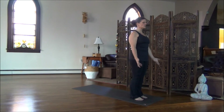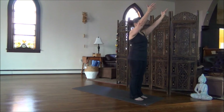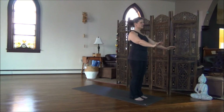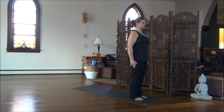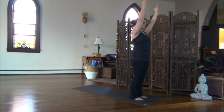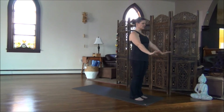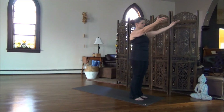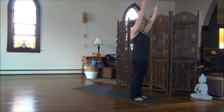Begin to move your arms with the inhale. Sweep the arms up, and as you exhale, the arms float down. Connect to your breath. The purpose of this in a Sun Salutation is that your breath is what guides your movement. You want your breath to set the pace for your Sun Salutation, not the movement of your body to set the pace for your breath. Just find where your breath is at.